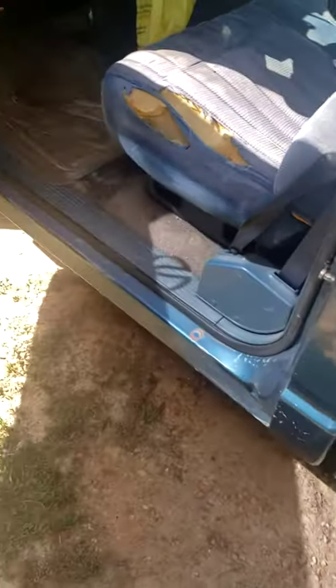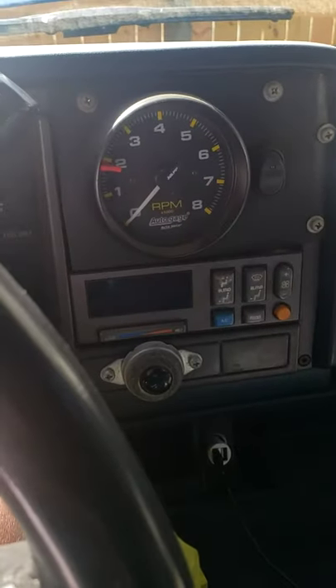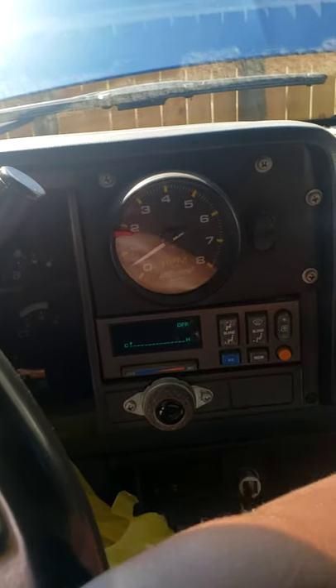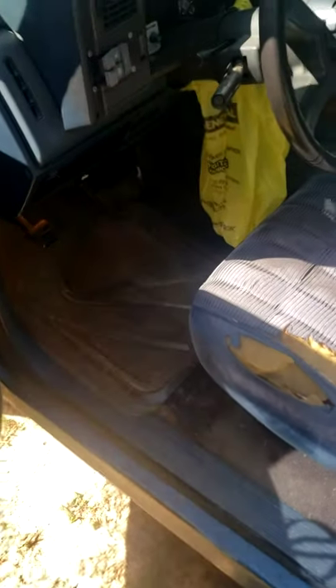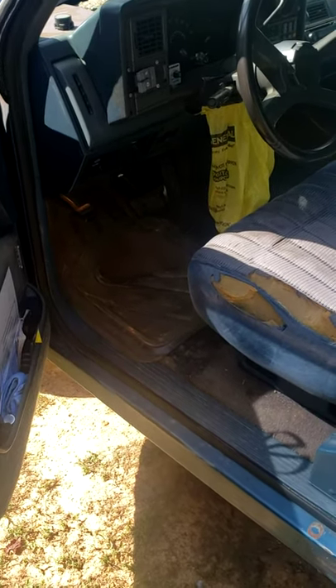I'm going to crank it up and let you guys hear it. It was a little weird at first because this carburetor I just put on it doesn't have a choke — electrical or manual — so I really had to be on my game tuning it to keep it running. Since I put this other carburetor on here, it does seem to want to idle at a different place. I had a Holley 600 CFM vacuum secondary carburetor on here.